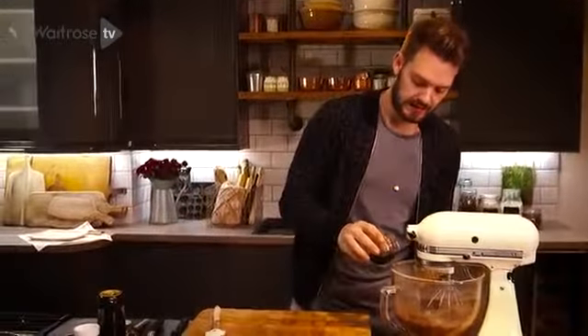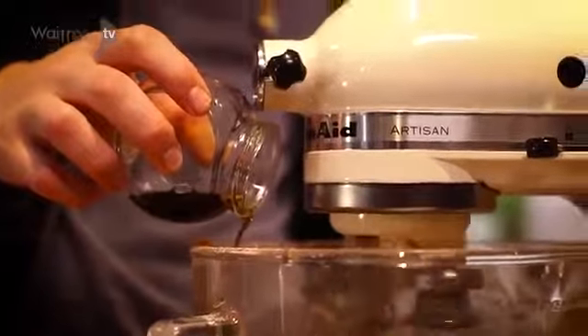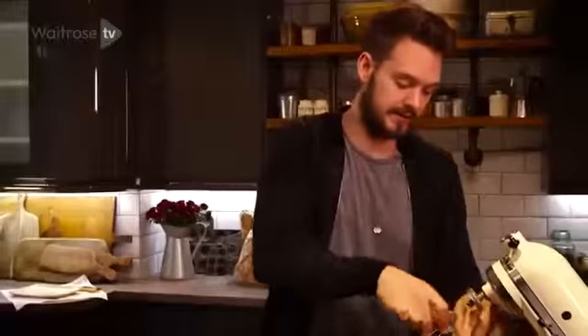This is what makes the sponge really dark — almost black. So add that in, in a slow stream. Now it may look quite normal, like a normal chocolate cake right now, but just you wait until it's baked.